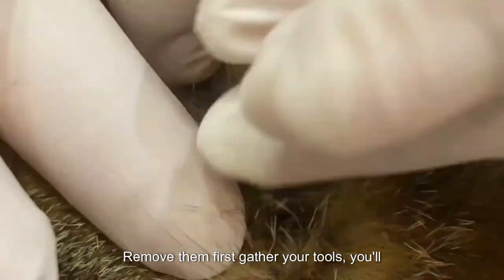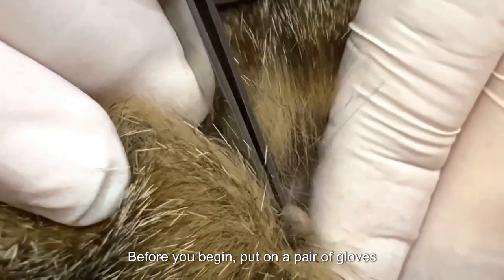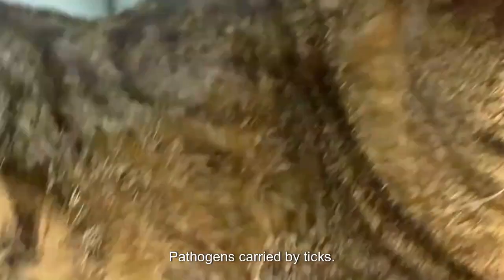First, gather your tools. You'll need a pair of fine-tipped tweezers and a small container with a lid. Before you begin, put on a pair of gloves to protect yourself from potential pathogens carried by ticks.